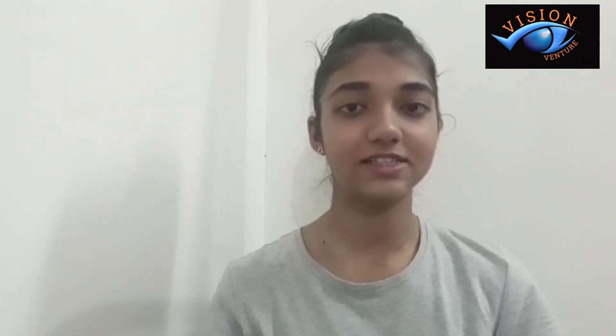Now next is Focusing Exercise. This is known as Trataka in Yoga. Focus your eyeball at one point on the wall or on any object. Focus your eyes and do not blink for 30 seconds. You will feel that your eyes are irritating and watering — that is normal.